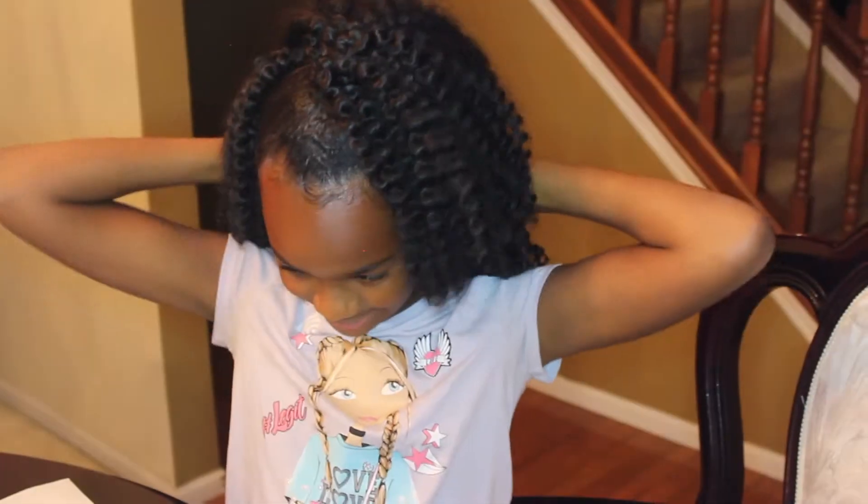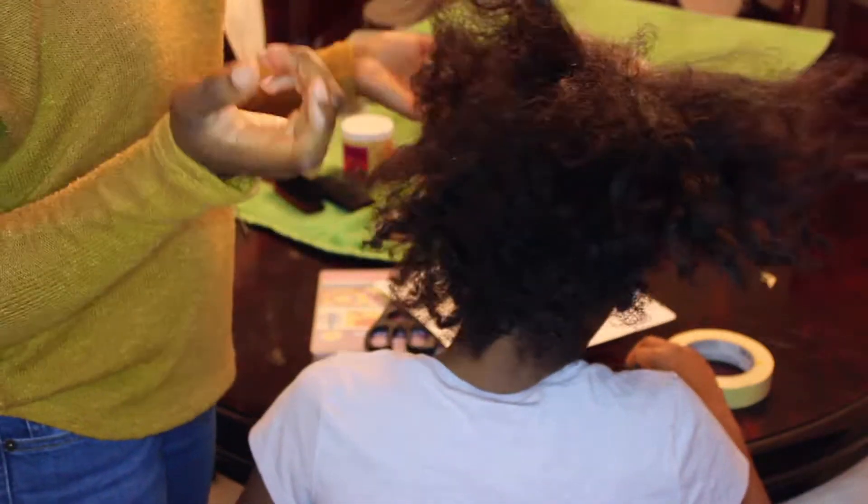What's up everyone and welcome back to my channel. For today I'm going to be doing a tutorial on how I achieve this half up half down crochet on my little sister, so stay tuned.